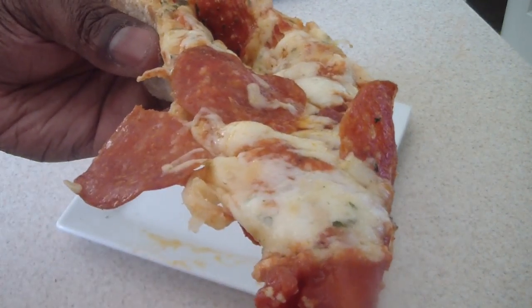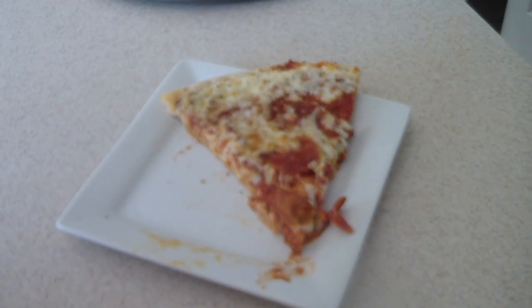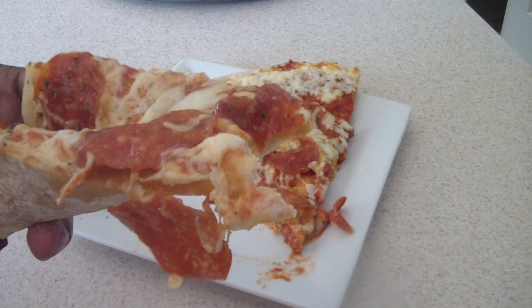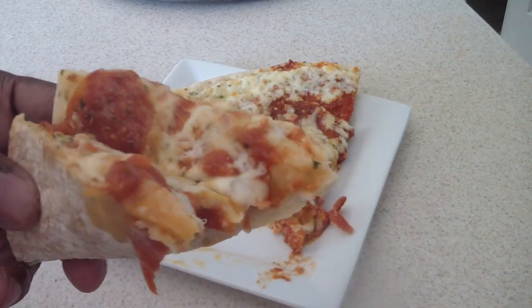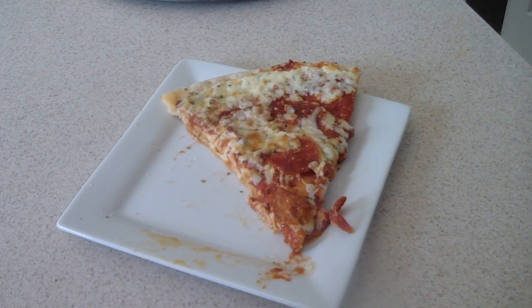Here we go — tasting the pizza. Yum, yum, yum — mmm, mmm. This is good! That's pretty good right there.